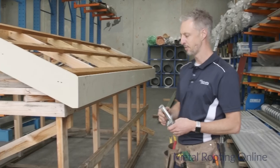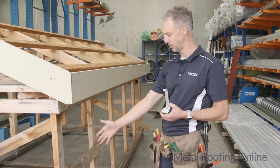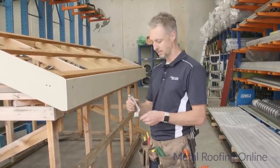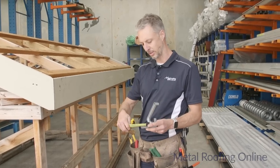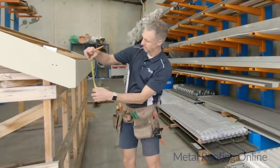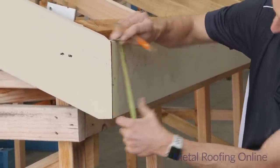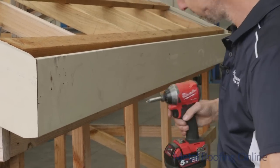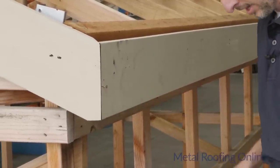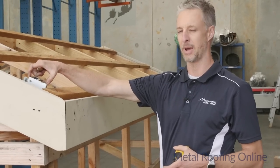Before you get started, you need to work out where you're going to put the downpipe. On this structure I'm going to fall all the water to this end and put the downpipe down here. It's approximately four meters long, so I'm going to give it about 20mm of fall. I need to measure the height of the internal clip at the back, which is 85mm, so at the high end I'll mark 105mm down from the top of the fascia, and at the low end I mark it at 85mm.